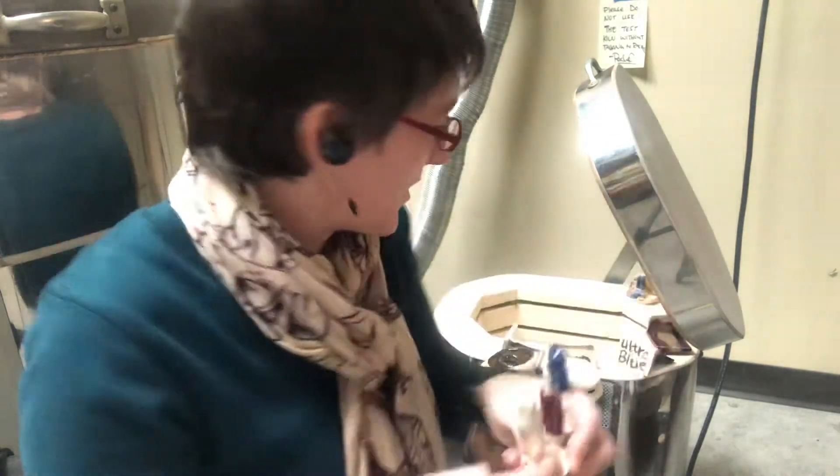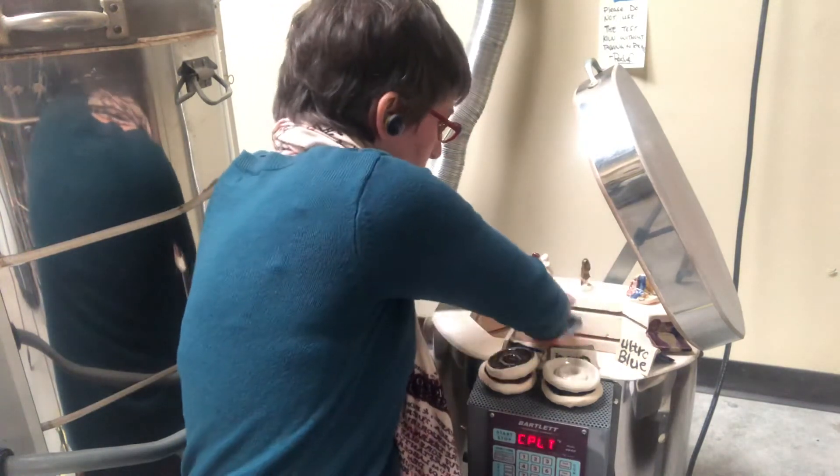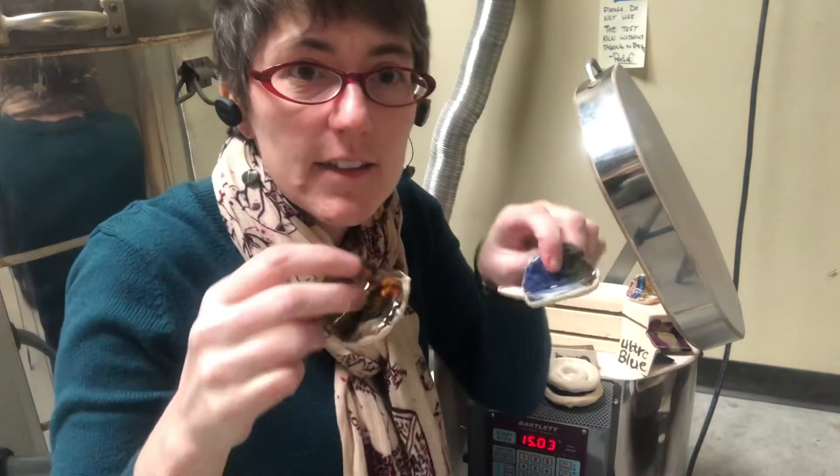I'll get some pictures of these, but I just wanted you to see what it looked like when we unloaded the kiln and see our work fired.